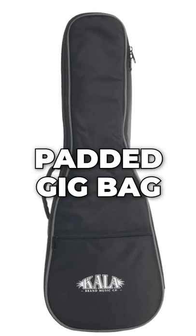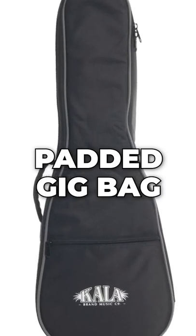You're going to get a padded gig bag — that makes it easy to protect your instrument and carry it around. You're also going to get a Boveda humidifier to protect your investment, a Kala headstock tuner, and a Kala capo.